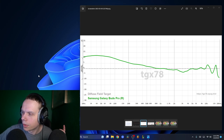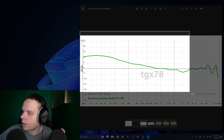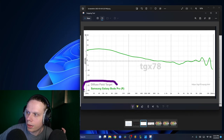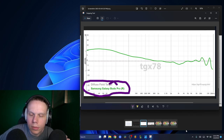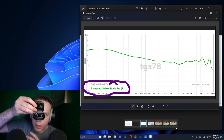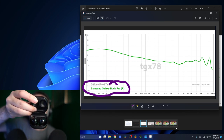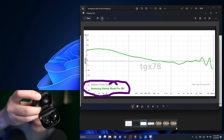If you see here, this is the Samsung Galaxy Buds Pros on the diffuse field target. This is the frequency response for these earbuds — the Samsung Galaxy Buds Pros.